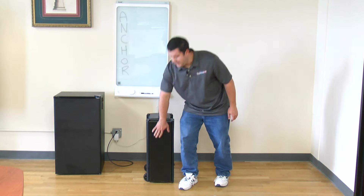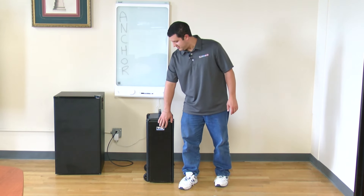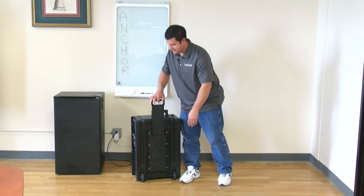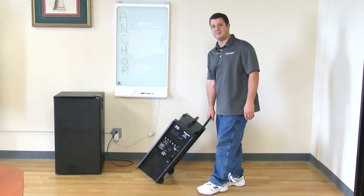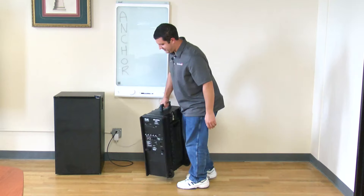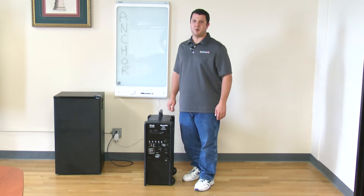So right here we've got three subs, right in here — this is the speaker grill. If you come around to this side, this is a little handle so you can pull it up, roll it around, just like a suitcase. Over here, that's our control panel.